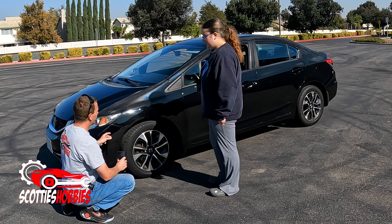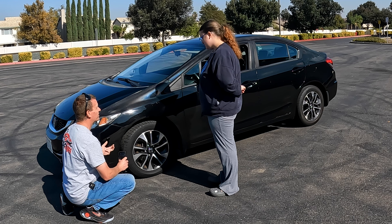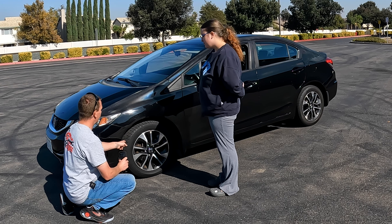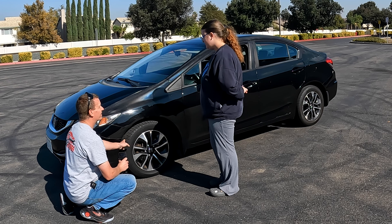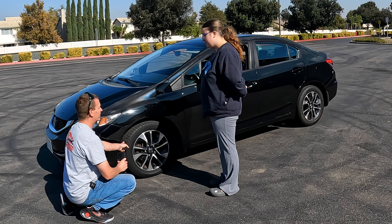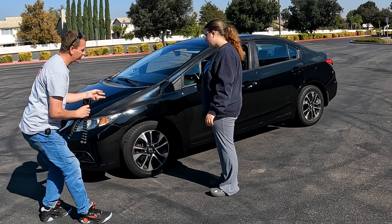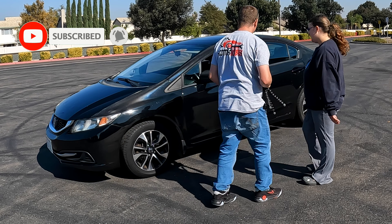With bad tire pressure — if the tire's too low, you get uneven wear. If the tire's inflated too much, you'll also get uneven wear. When the tire's low, the inside and the outside of the tire wears faster. When there's too much air pressure in the tires, the center of the tire wears faster. So that's why you want to keep the proper air pressure in the tires. That's one of the main reasons why you want to keep that air compressor in there to make sure the tire pressure stays good.